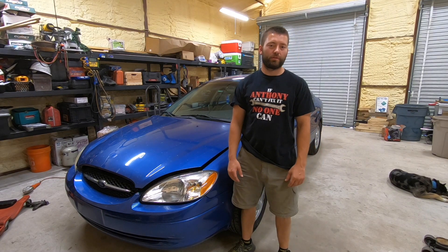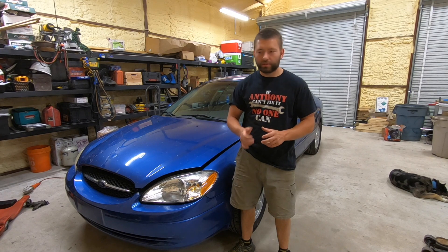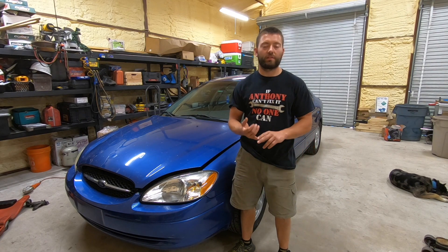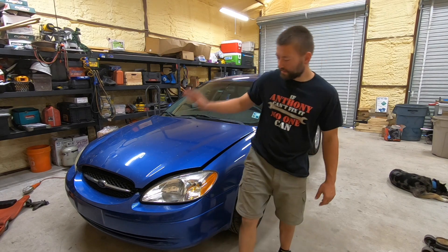Welcome back to Dude We Can Fix It. If you're having an issue with a battery terminal that no matter how much you tighten it up it's still loose, you're in luck. I'm going to show you how to fix it. I'm also going to show you how to clean and make sure you have good connections on your battery terminals. So let's go ahead and pop the hood up.